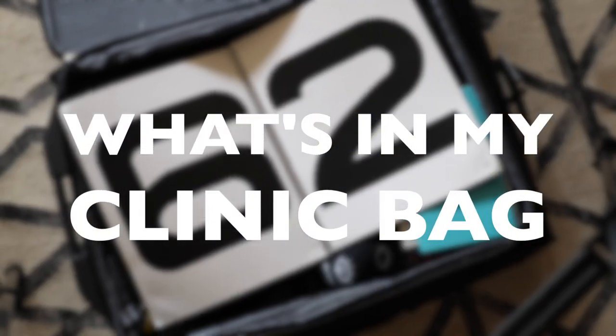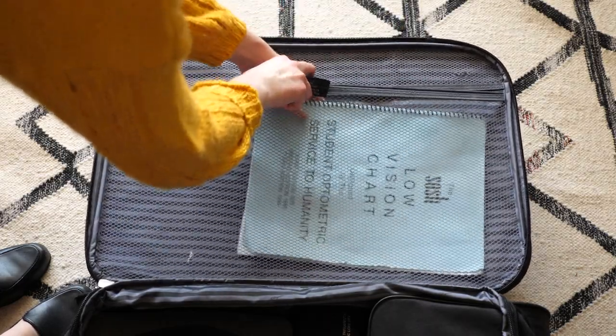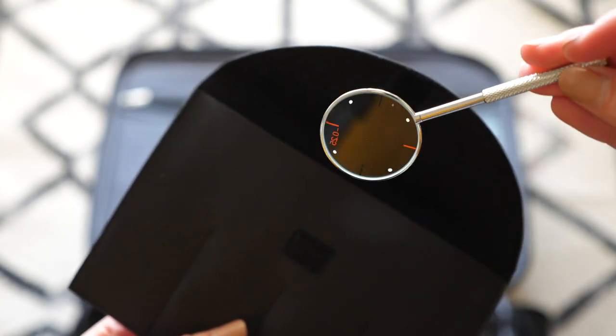At this point, most of my things are packed, but I'll go ahead and use that upper compartment to put things in like my Snellen vision chart, my extra well holder, my handheld JCC — those kinds of things.